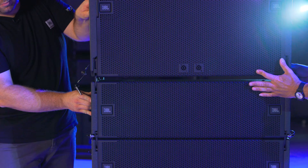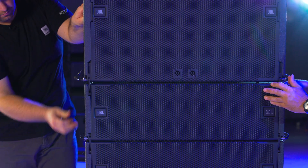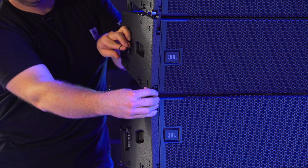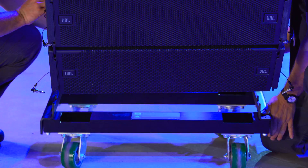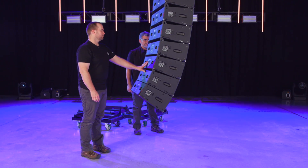Slide the A8 array into place and pin the front of the arrays together. Next, lower the array further until the rear points can be pinned together. Continue the process of rigging an A8 array as outlined in the A8 rigging video and rigging manual until your array is complete.